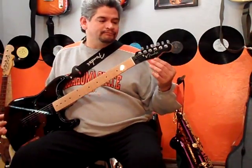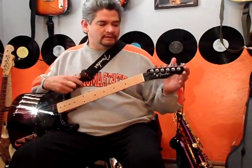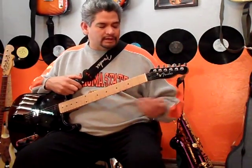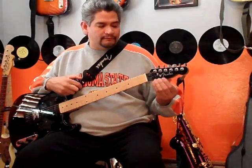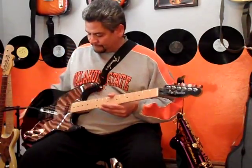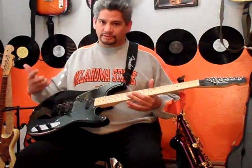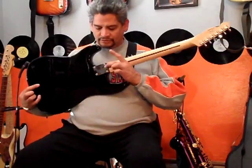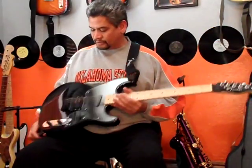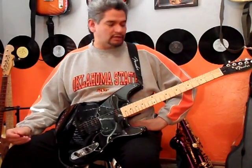I also refinished the headstock — sanded off all the old stuff, painted it black to match the body, and then put on the Fender Squier 51 logo that I had custom made. I'm not trying to get over on anybody. Anybody that knows these Squier 51s knows this is a Squier 51. It still says Squier on the neck plate. I'm not trying to make any money on this thing. This is just one of my little projects.